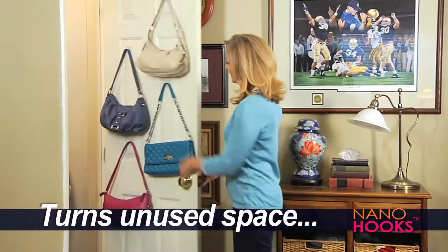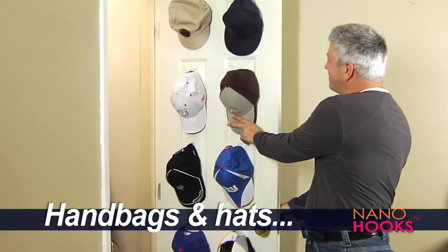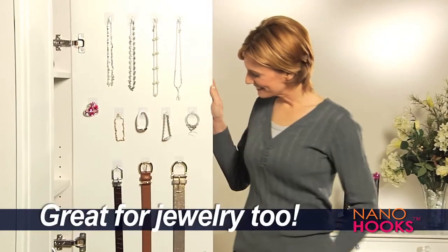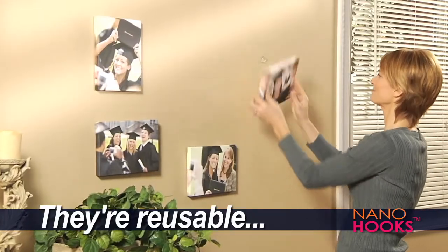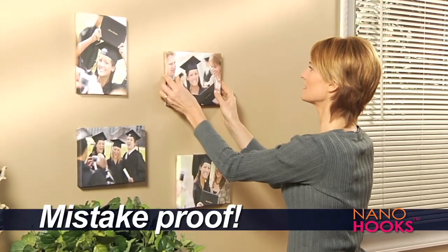With Nano Hooks, you can turn that unused space behind your door into a handy storage place for all your handbags or your hats. Plus, it's a great way to organize all your jewelry and your accessories. And when you change your mind, just peel them off and put them where you need them. With Nano Hooks, you can't make a mistake.